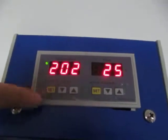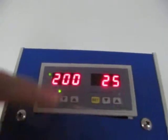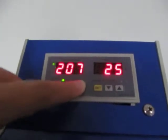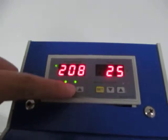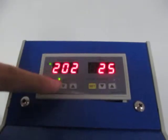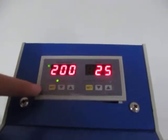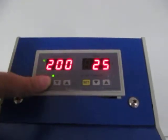We press this set button to set the temperature. You can press the up button to increase the temperature, and you could also press the bottom button to decrease the temperature. Normally we set it to 200 Celsius degrees. Once you finish, press the set button again to finish the setting.